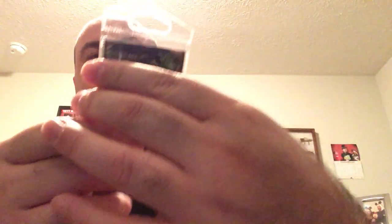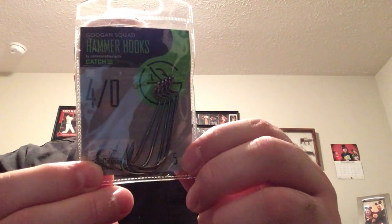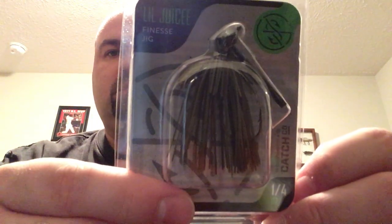You get Hammer Hooks — a 4/0 hook with an offset eye point, which is my favorite. You get five of those. Next is a Finesse Jig called the Little Juicy Finesse G — one-fourth ounce, in green pumpkin color. Definitely nice.